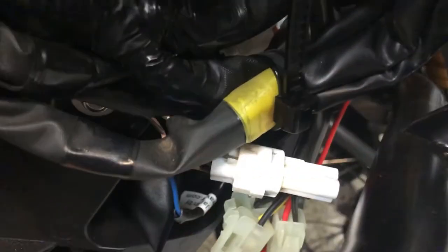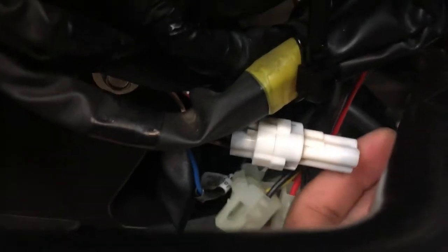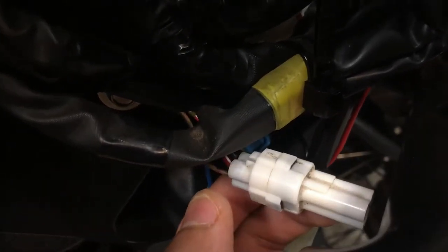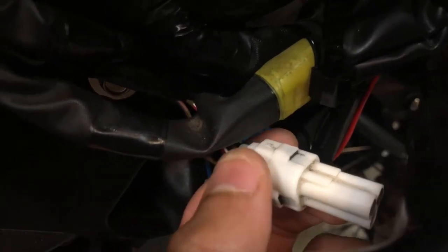I want to make an update to this video. I found out from one of the forum members that I made a mistake when installing this. The Eastern Beaver did come with the right plug, but I just didn't remove the OEM plug that comes on the Super Tenere completely.